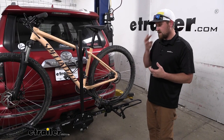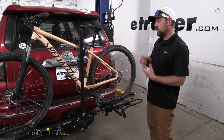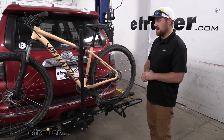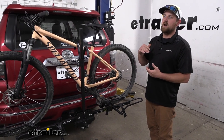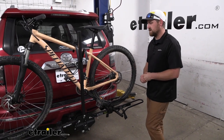One of the things that kind of separates this rack from some of the others is the fact that it's a more economical rack that still has a tilt-away feature, which I'll show you in a minute. It can actually fold down. There's a lot of other racks out there that can do that, but a lot of times they're more of the high-end racks. So you get a lot of bang for your buck with this one.